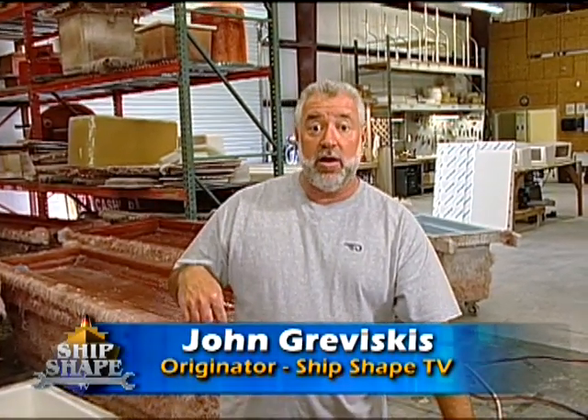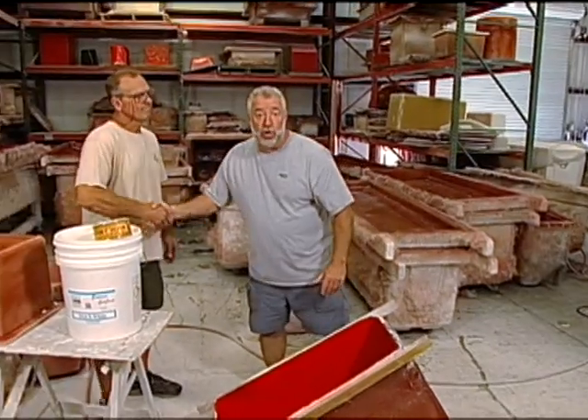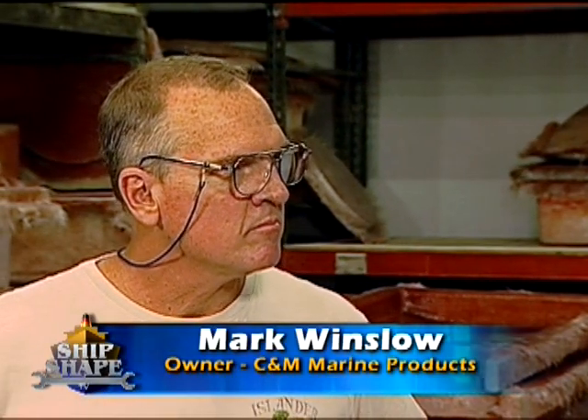Welcome back. We're now inside CNM Marine Products fiberglass shop and this is Mark Winslow, the owner. Mark has been overseeing all of the processes of making the plugs and molds, and today we're going to build a part.